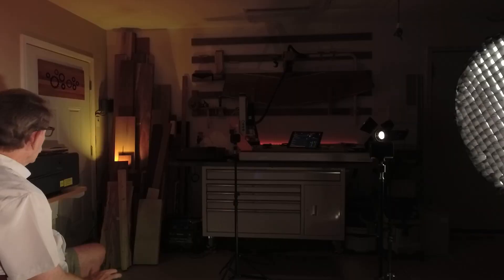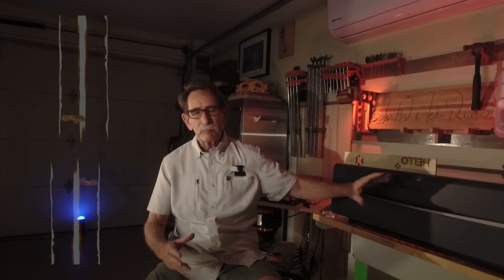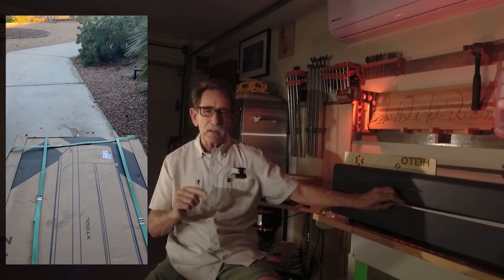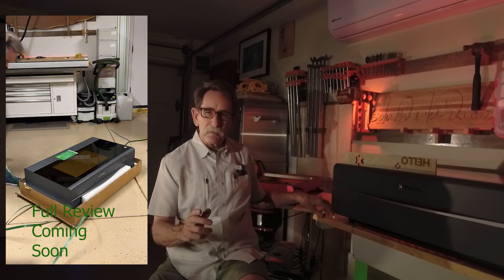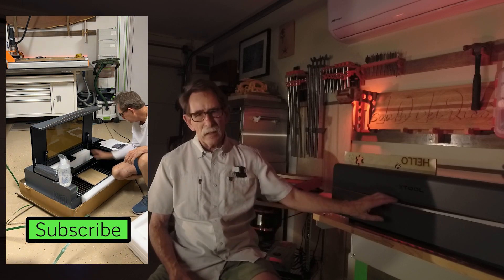I watched a couple of other reviews on YouTube and saw some people complaining that the shipper FedEx was a little bit rough with their machine and some of the laser mirrors got a little bit out of whack. With a CO2 machine where the laser is going to bounce around on a series of mirrors, that alignment is very important. Mine was delivered by UPS — I literally pulled it out of the box and set it up.